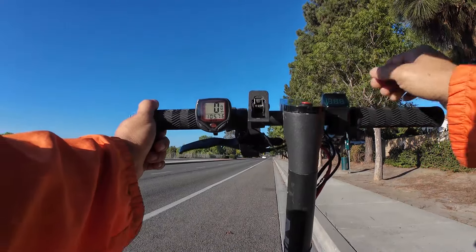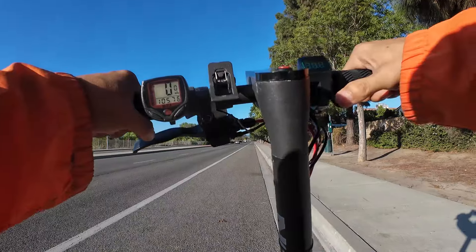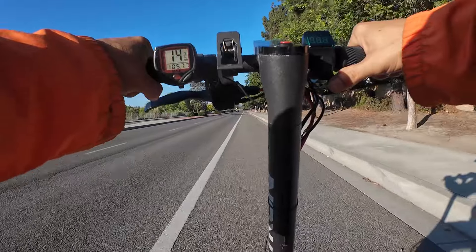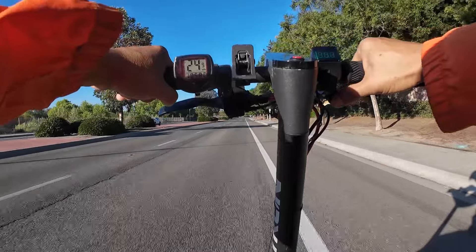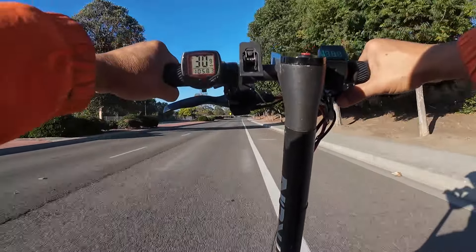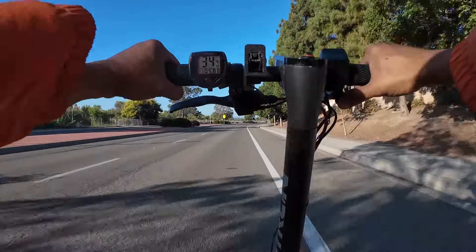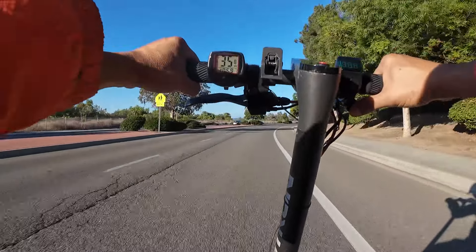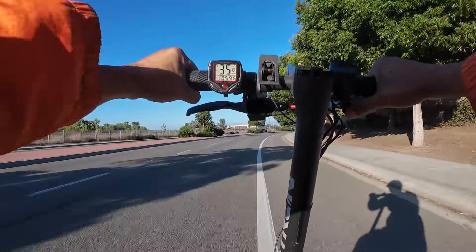35 miles per hour. Let's try the second run with the new batteries. 21, 24, 29, 32, 34, 25, 35. Looks like it maxes out at 25.8.